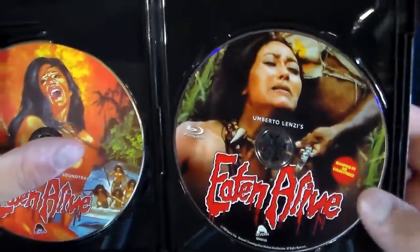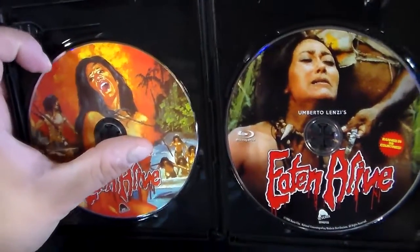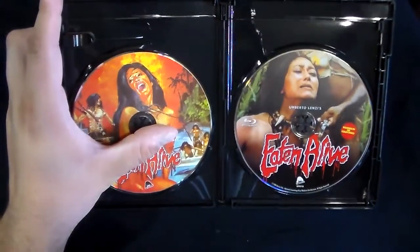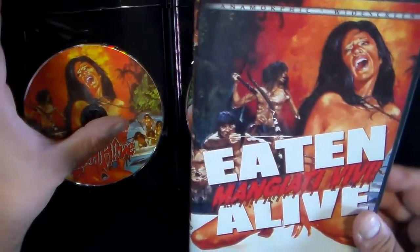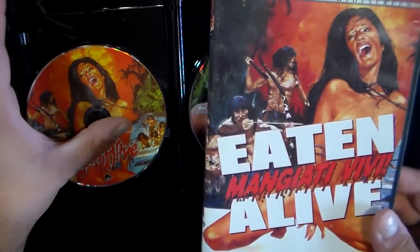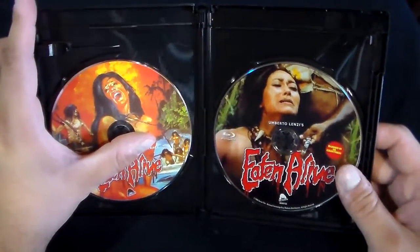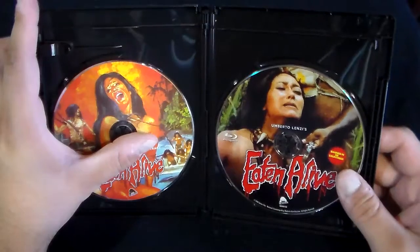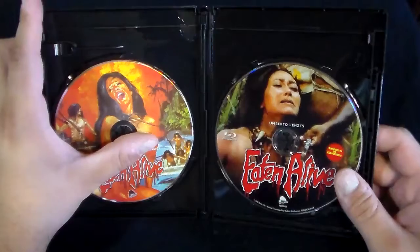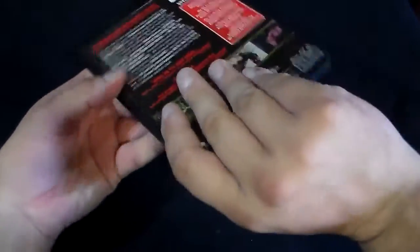We have the Blu-ray right there, and then over here we have the actual soundtrack. You'll notice it's the same exact cover. The soundtrack's not bad — I really enjoy the Cannibal Holocaust soundtrack, I like that one a lot, but this one's not too bad either. So you got the Blu-ray and the CD.